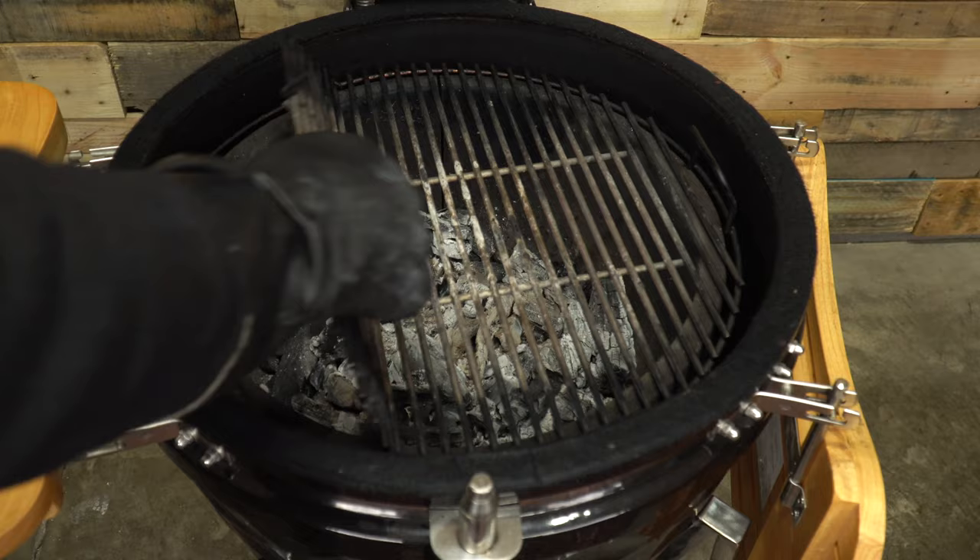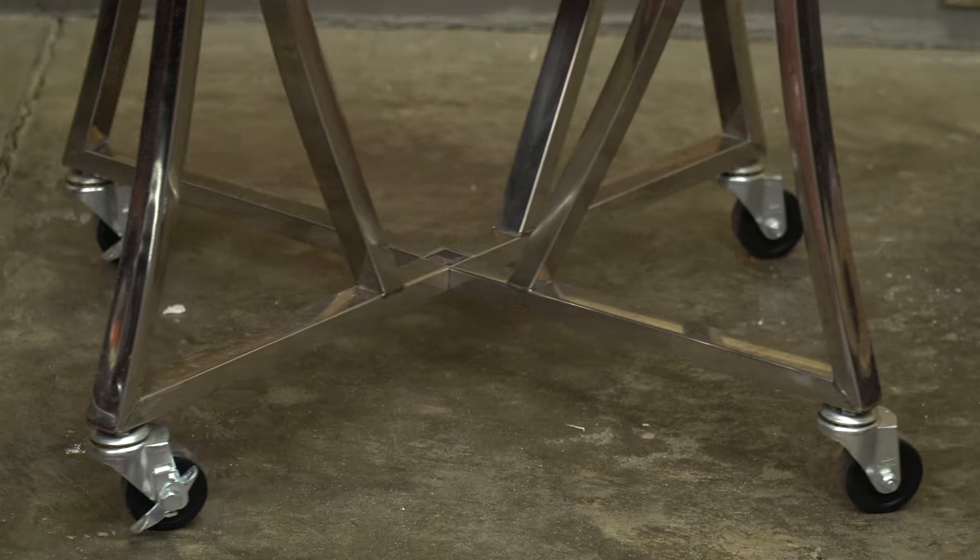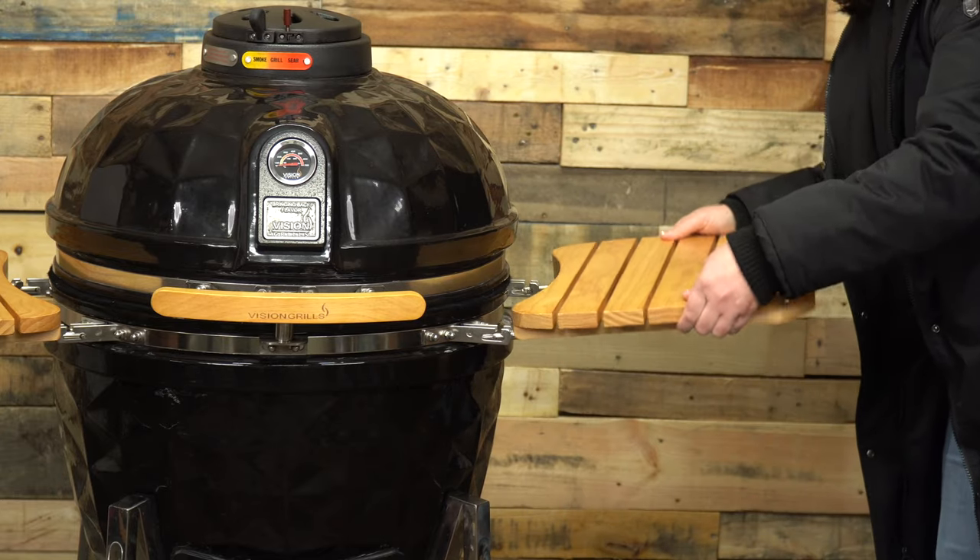Second, the number of accessories that are included with the grill versus sold separately is critical to know. Some manufacturers include almost every accessory you'd need in the box, while others charge you for every item after the fact.